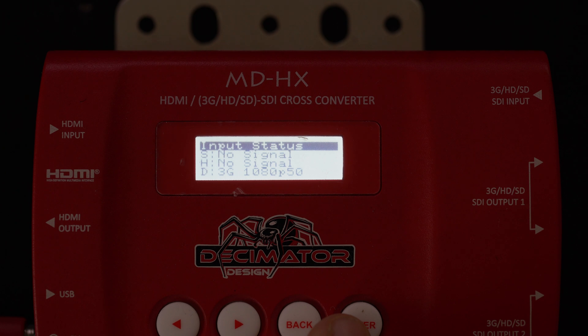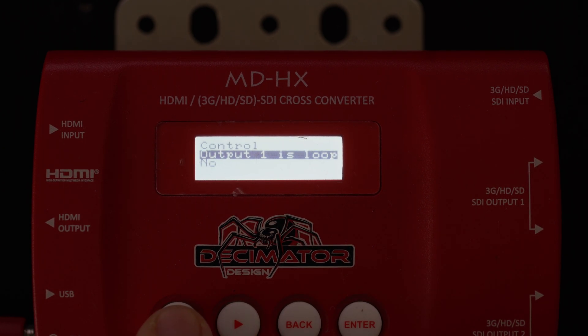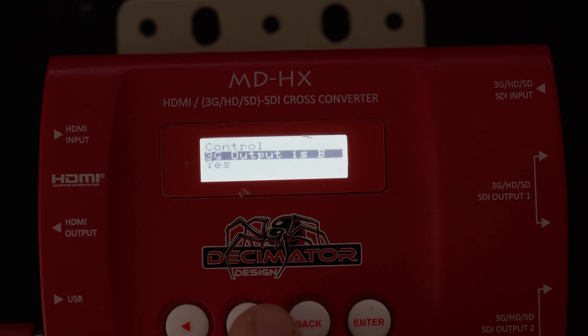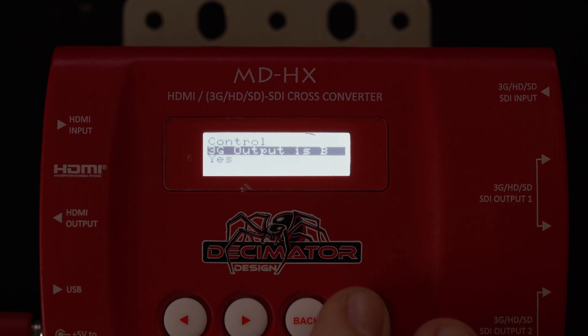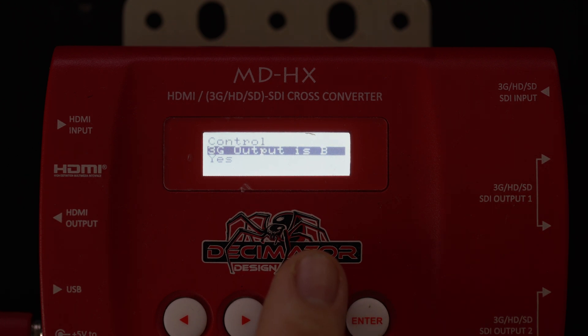Just one more quick thing: if you are using a Blackmagic system, make sure you go into control and set your 3G output to B level and not A level. If you leave it as A, it will not work on a Blackmagic ATEM. Keep in mind that the 3G output setting only affects progressive signals, not interlaced signals.